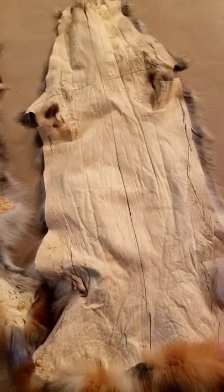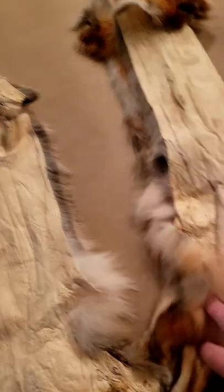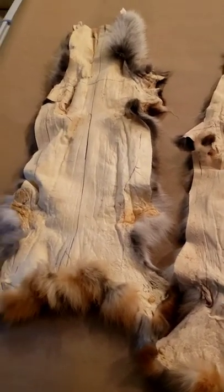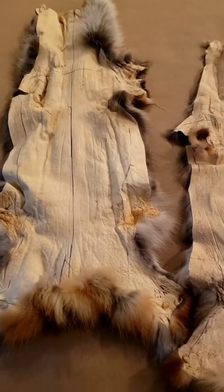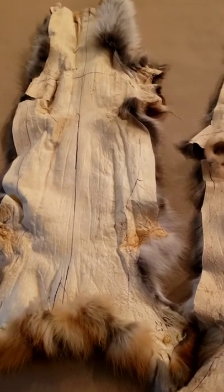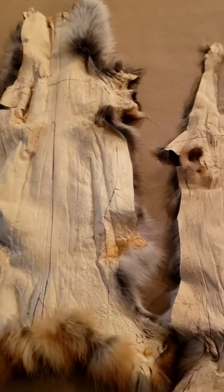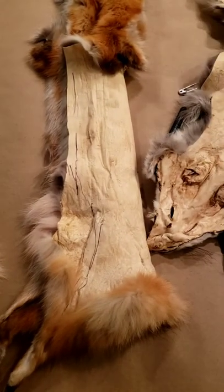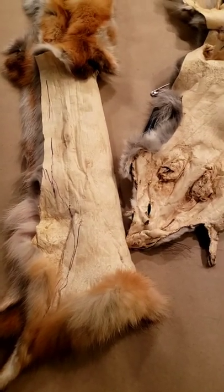This one measured 23, this one measured 25. The next step is wetting and stretching, after you've got your skins all repaired. I already went through and checked for damages and got those sewed up, so the next step will be wetting and stretching.